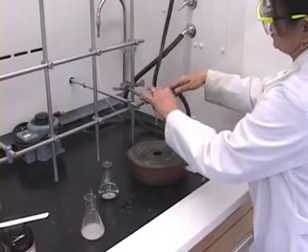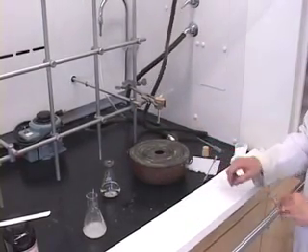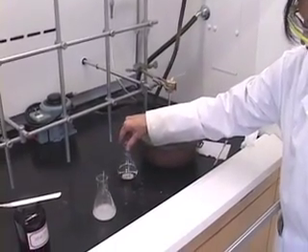If you want, you can disconnect the vacuum — you have to do that later anyway. So now we are ready to see the crystals form.